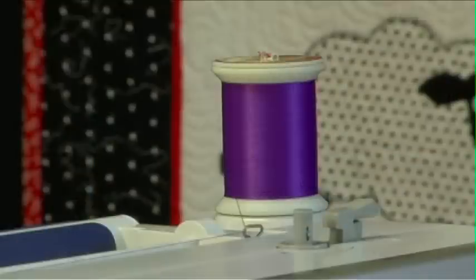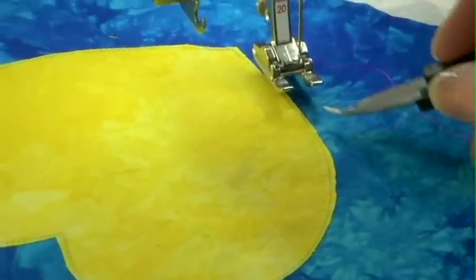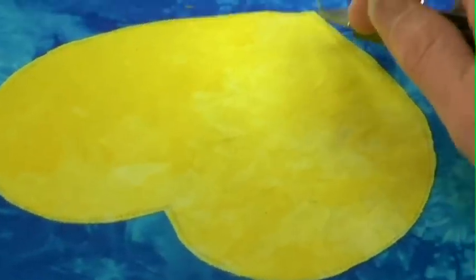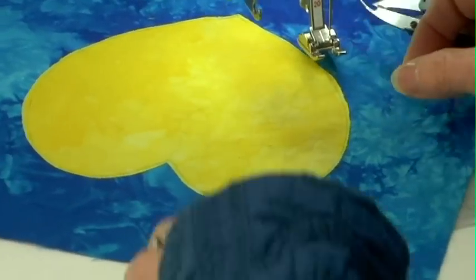I have switched to a darker thread — I want something that's really going to show up. I want to make sure that I start on one of the straighter edges of this heart. I don't want to start in what I call the cleavage or on the point because both of those take a little bit of special attention. So I'm going to start over here on one of these sides.